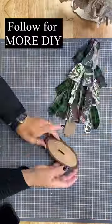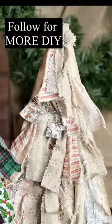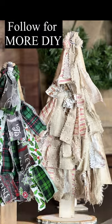You guys, this is awesome! Comment 'ribbon' to get all the details and follow for more DIY. Thanks for watching.